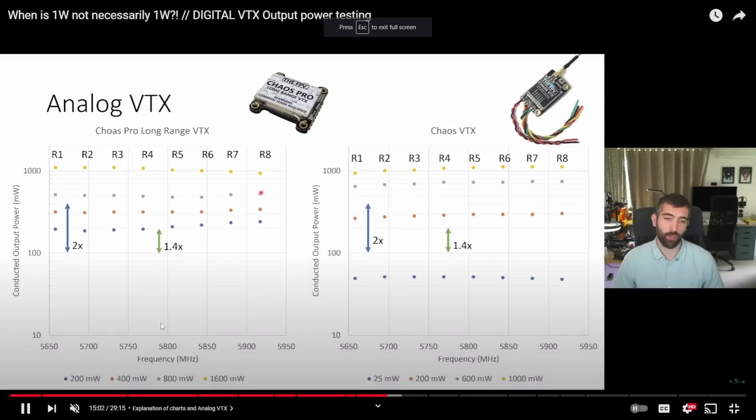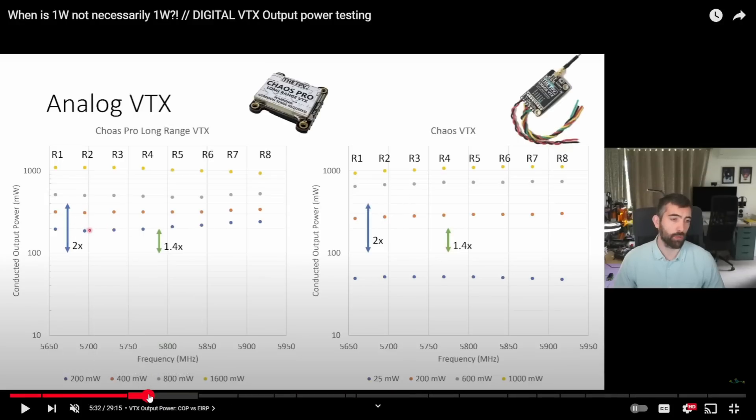Like on an analog VTX, you're getting that direct number value as power output. But with digital — DJI, Walksnail — you're actually getting an EIRP, which is the equivalent isotropically radiated power. So essentially it's taking into account the antenna, and if you have things broadcasting the same signal, they get compounded.